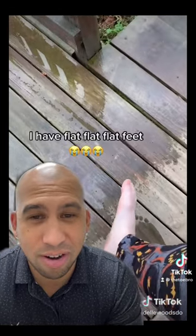Getting the foot wet to see the foot imprint — this is something you guys can do at home. The whole foot is touching the ground, the whole bottom surface. This is a very flat foot, all the way up to the medial arch, all the way touching the ground. Very flat feet.